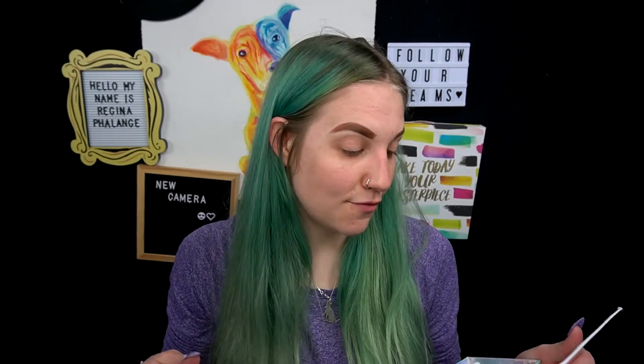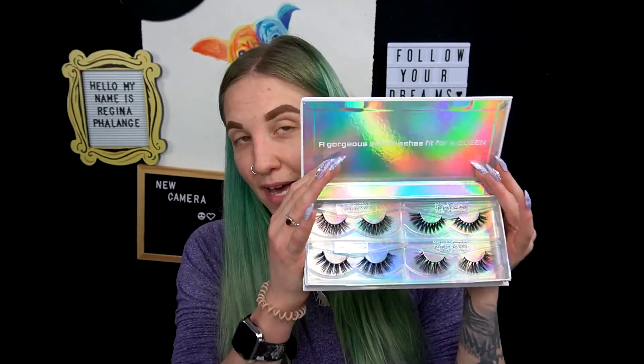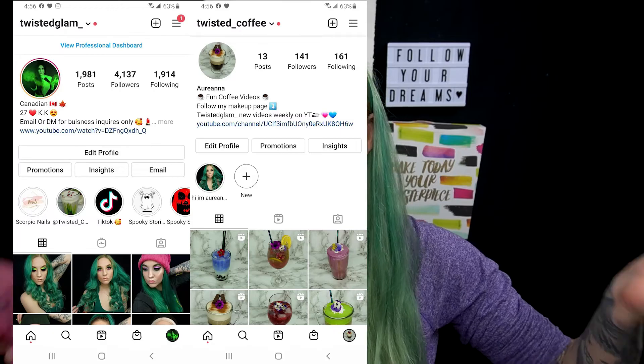These look like lashes I would personally have chosen on my own, so I'm very grateful and very excited to try them because they are absolutely stunning. The packaging is also amazing — I love this reflective packaging. I'll leave all the information for Queen Lash in the description box down below. If you're interested in any of my codes or discounts, check my description box. You'll also find all my social medias — Instagram, Twitter, Ko-fi, TikTok, and Pinterest. Let's just jump into this video.